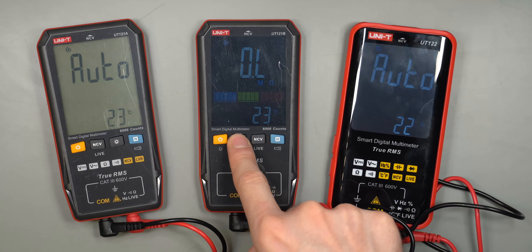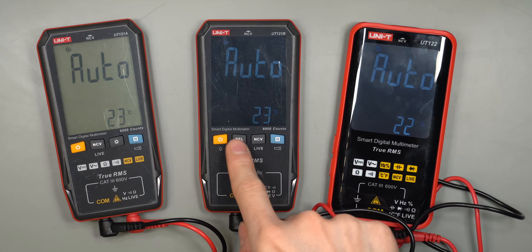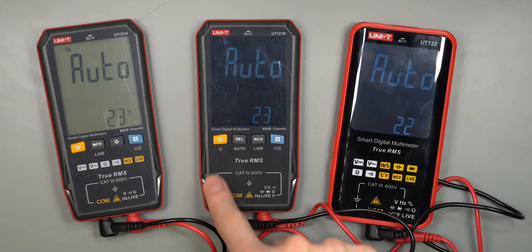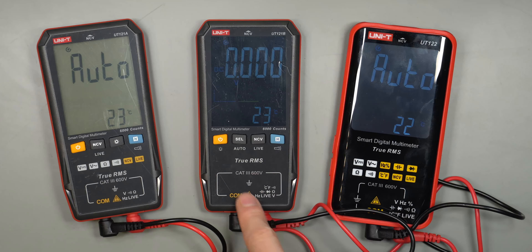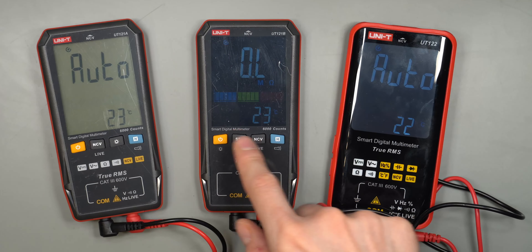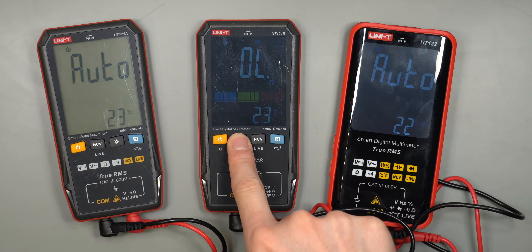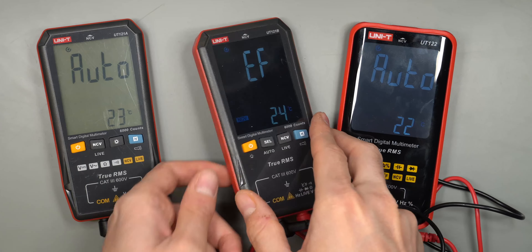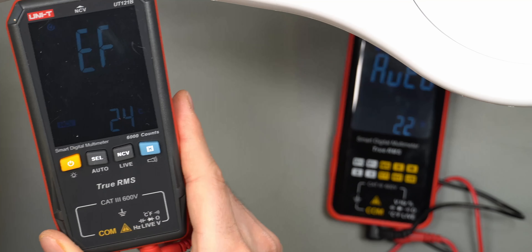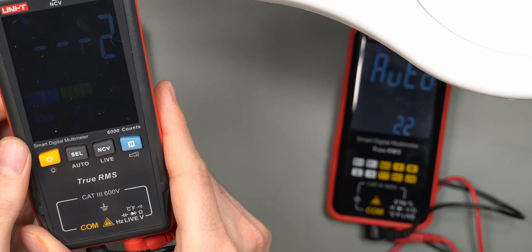You can hold the select button to return to auto mode from any mode. One thing I'm not a big fan of is that you don't know what mode the next button press will take you to — it would be nice if the display or the printed labels indicated the next mode in the sequence. You kind of have to memorize the order. NCV works fine on all three in my experience — not the most sensitive, but sufficient.